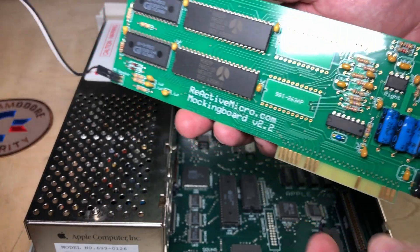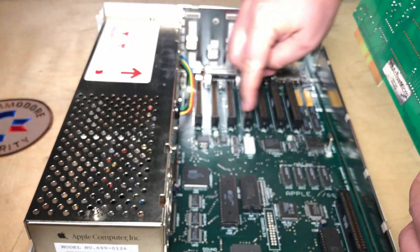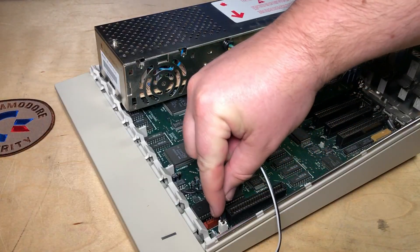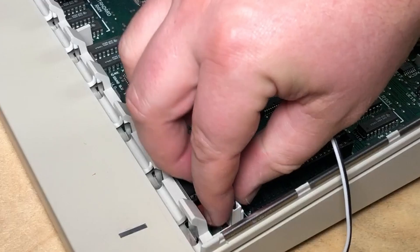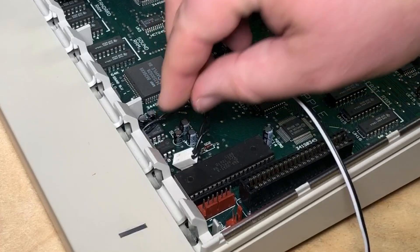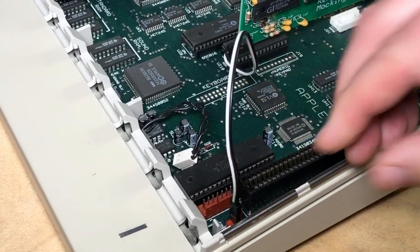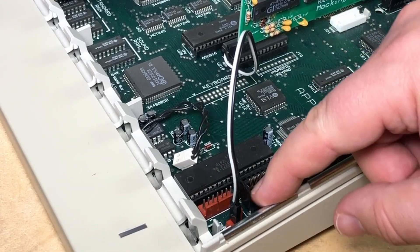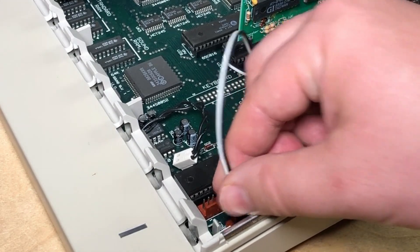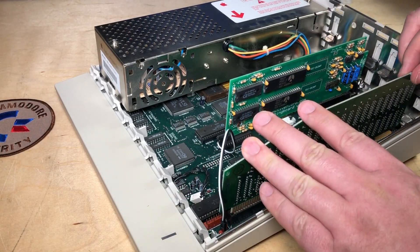Apparently the Mockingboard likes to be in slot 4 the most. The slots are just numbered 1 through 7. And then there's this jumper here — this is the speaker. Normally it's hooked up to the internal speaker, just mono. So instead we can jumper it over here. The installation guide sort of says: plug it in one way; if you don't get sound, flip it. So we'll do that. I'll put the RAM card back in. You don't necessarily have to remove it, but it's easy.